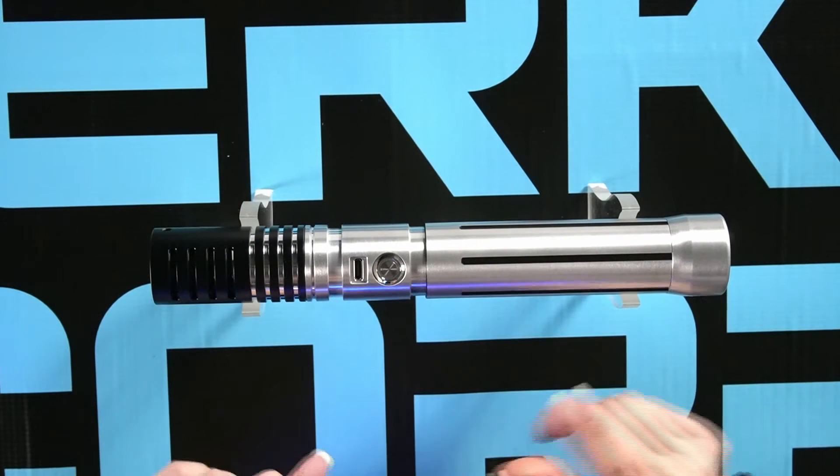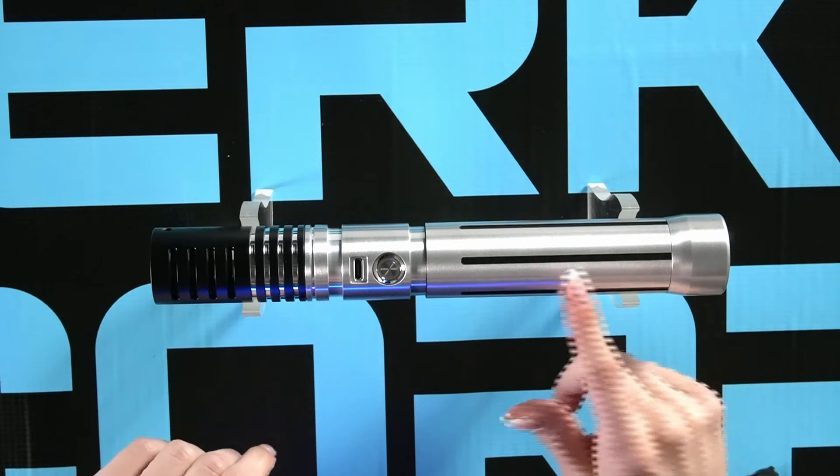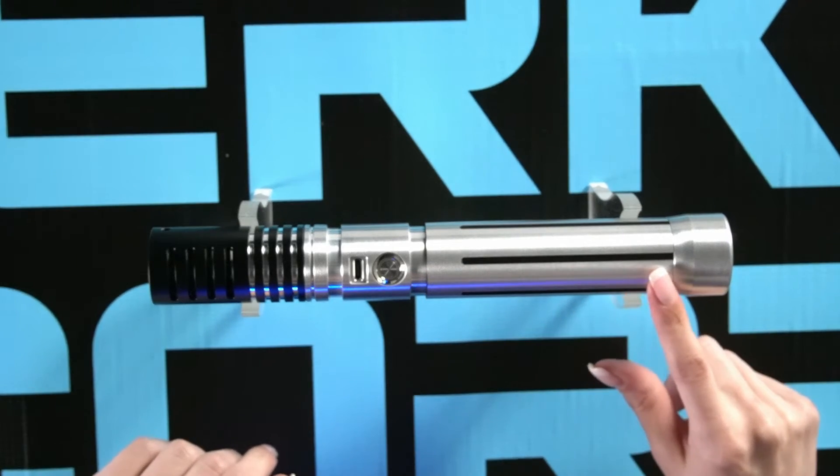The Grawl features a smooth pommel for comfort in confined spaces. The body is lined with vertical grooves which provide grip regardless of hand position.